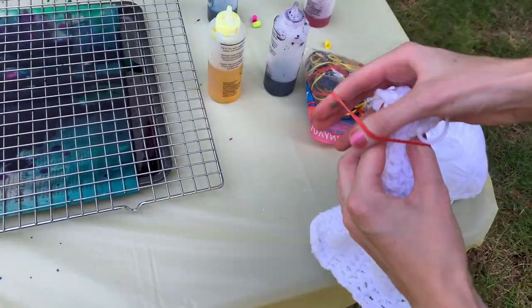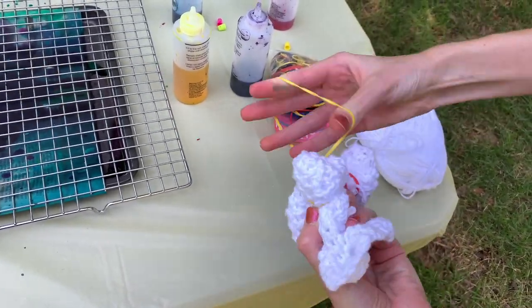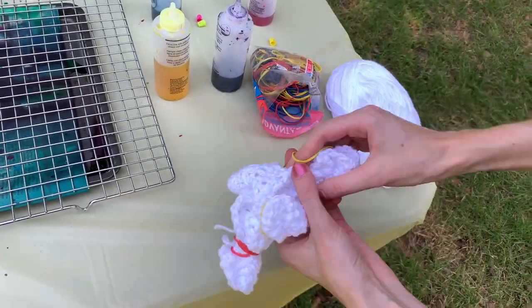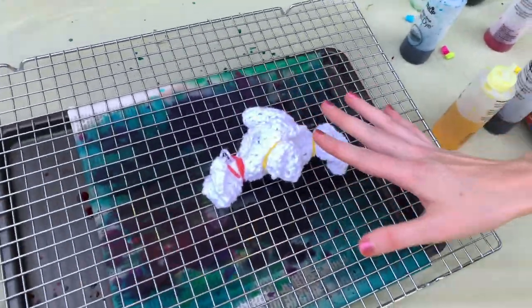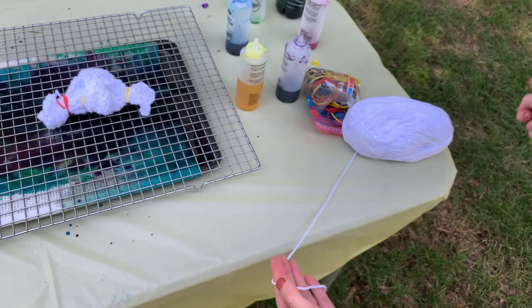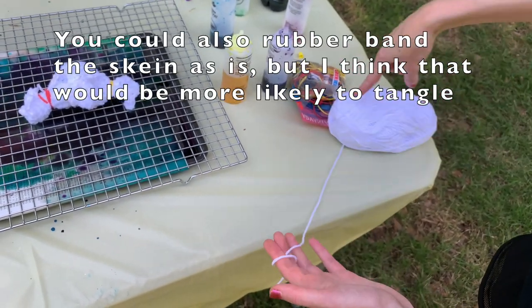I'll show you how I prep both of these and show you how I dyed them. With the crocheted square, I'm just going to fold it up, crumple it up, and rubber band it — we'll stripe it and do different stuff. Then with the skein of yarn, I'm going to go around a chair or someone's hands and just wrap it in a loop a bunch of times, then rubber band all down the big circle of yarn.